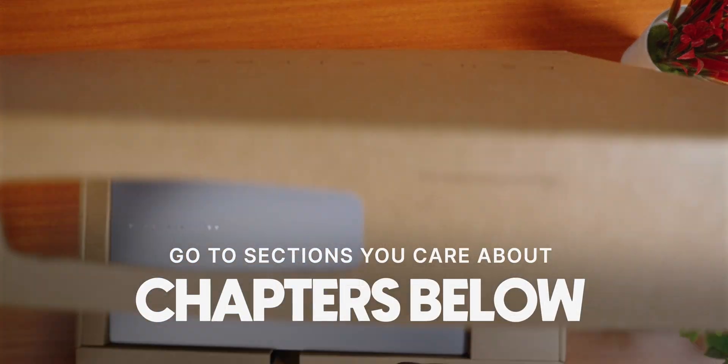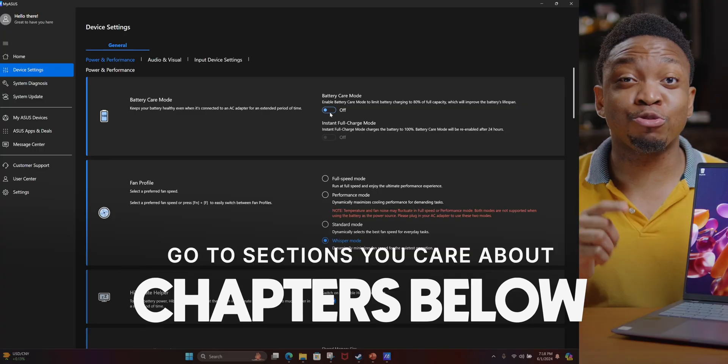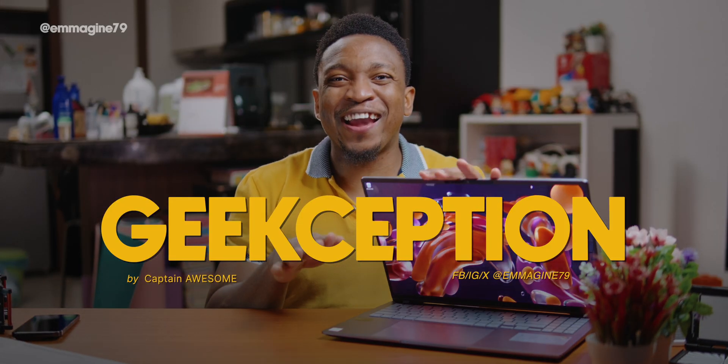For the price, this laptop should not be this good — seriously, it really shouldn't. In this video, I'll be unboxing the Vivobook S16 OLED, giving you my first impressions, telling you some of the settings you should change in my setup guide, and even sharing some of the games I've been playing on this laptop.